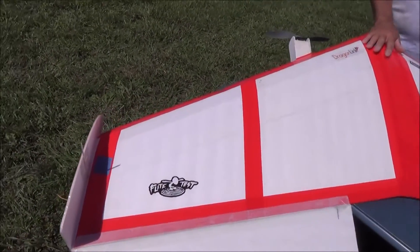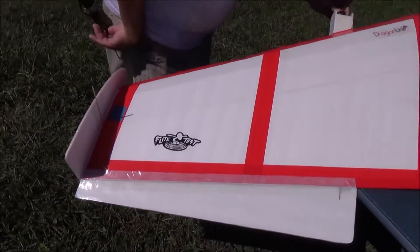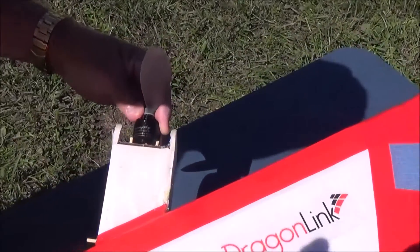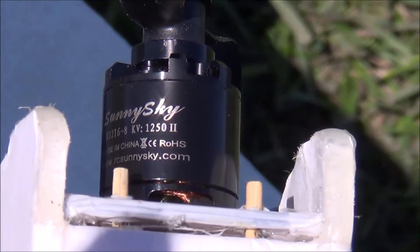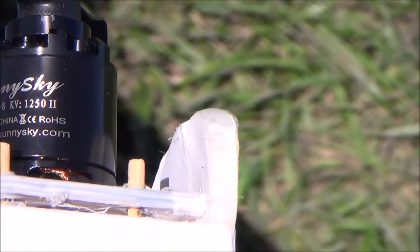It has two 22-16-8 1250kV Sunny Sky motors — I'll put them in the description. These things are sweet and smooth. We were flying it and it was maintaining altitude with what? Four and a half amps for two motors. That's crazy.